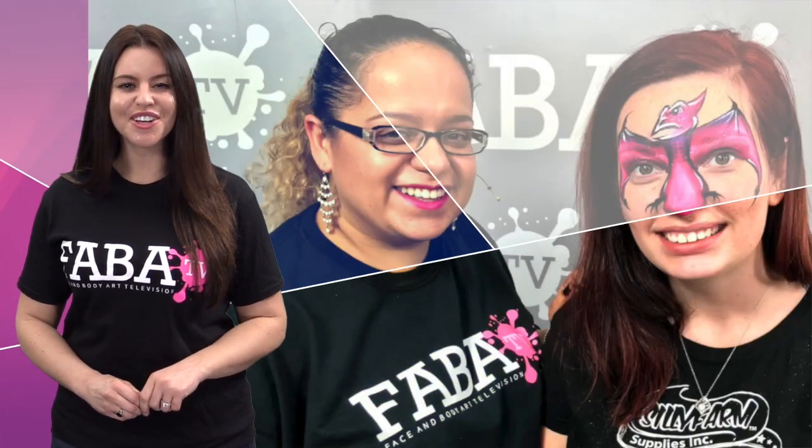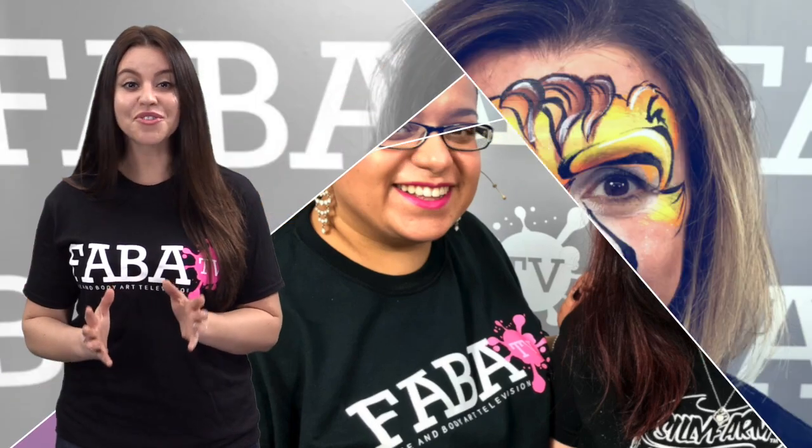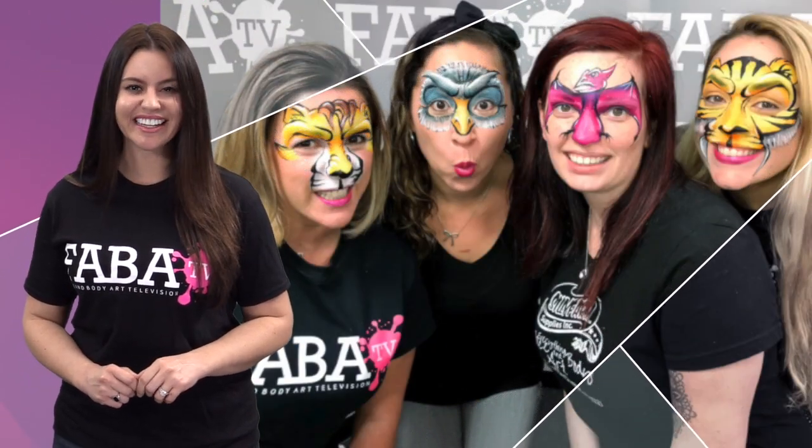Anneli is back in the studio with her one-stroke creations. This class is full of quick and creative ways to bring your animal designs to the next level. She will show you some roaring creations as well as some prehistoric classics. Get your one-strokes and your practice board ready and let's get creative with Anneli.